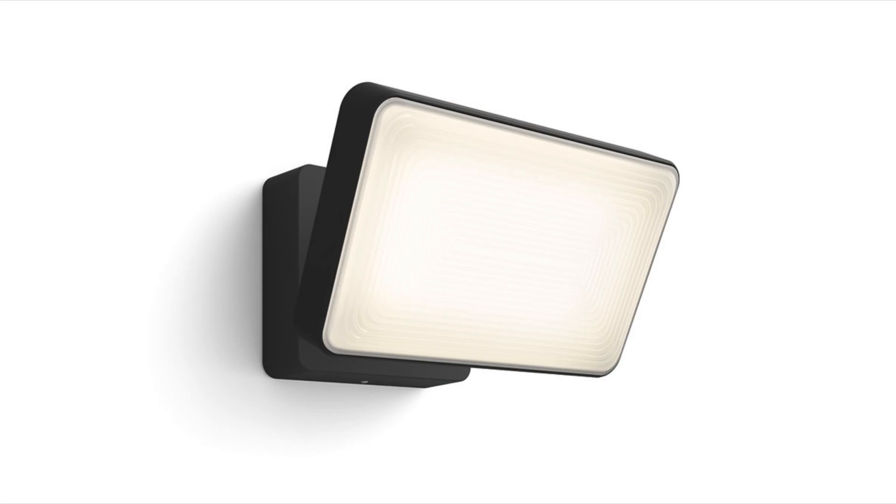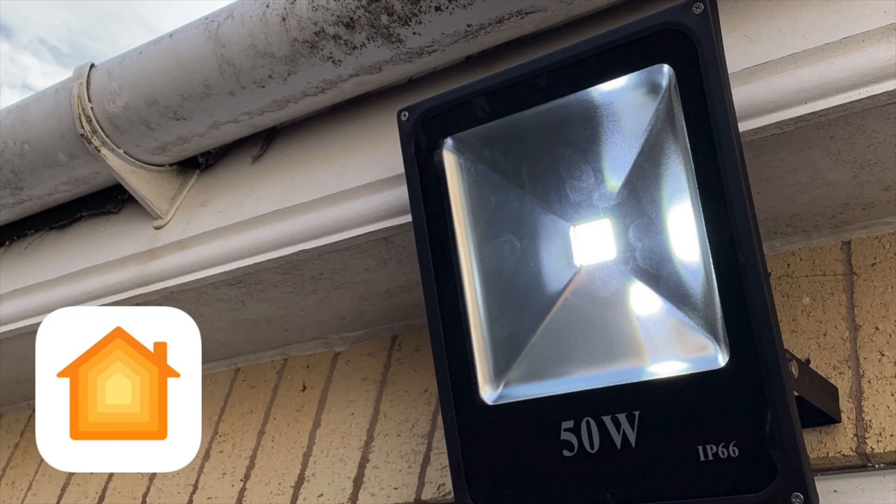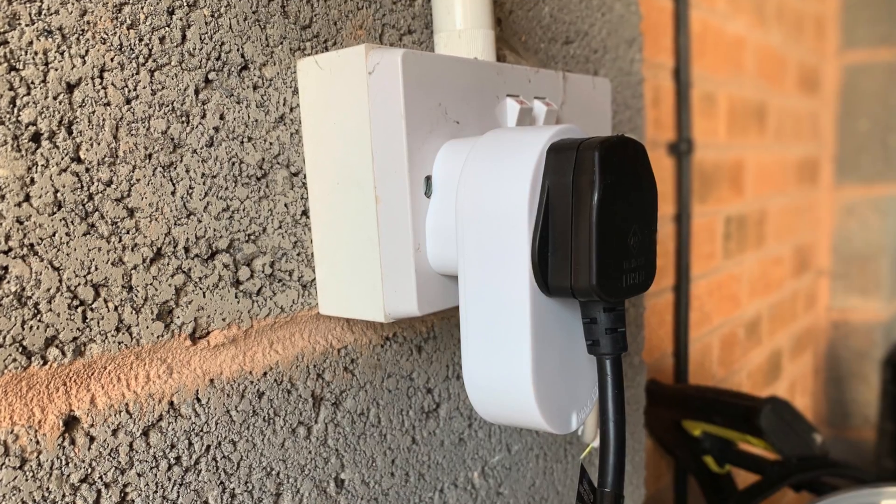HomeKit floodlights are something that are pretty new to the market. You have got other options — for instance, the Philips Hue Welcome, but that retails at about £110. In this video I'm going to show you how to set up a HomeKit floodlight for a fraction of that cost.